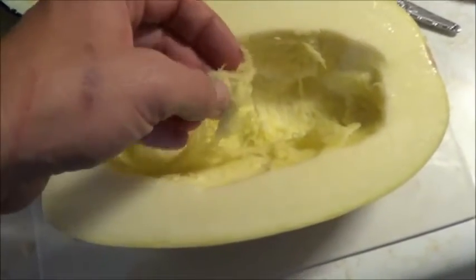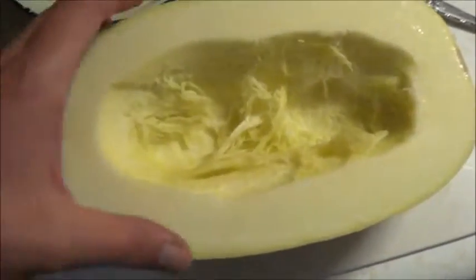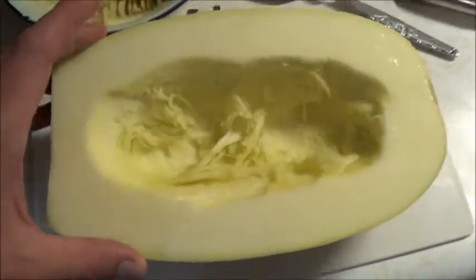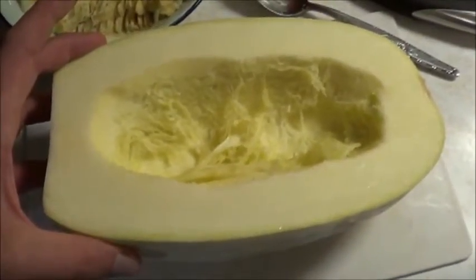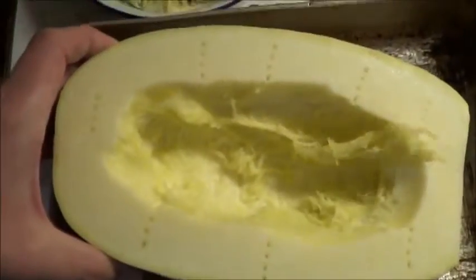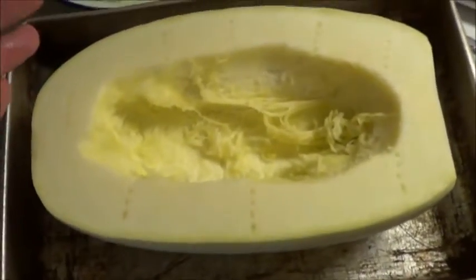Even raw, you can see the somewhat string-like texture of our spaghetti squash. That is exactly why it is a spaghetti squash — we're going to shred that and turn it into our pasta, but we need to cook it first. There are basically two ways to go about this: some people cook it face down, some cook it face up. Tonight we're going to be cooking it face up. I've jabbed a fork into it in a few different places and through the rind because I want a lot of these juices to just flow out.